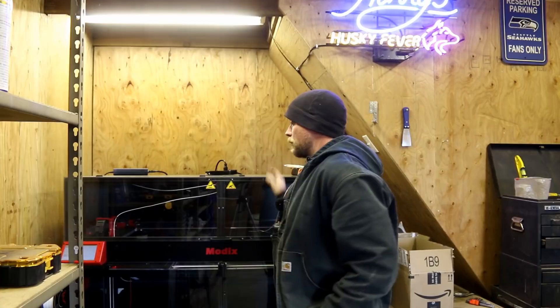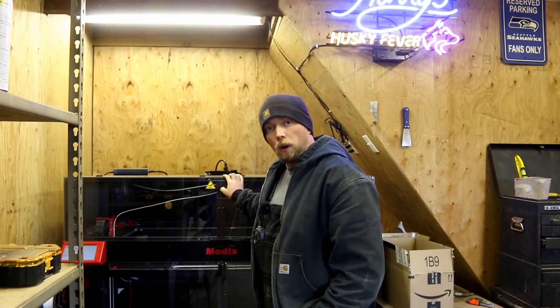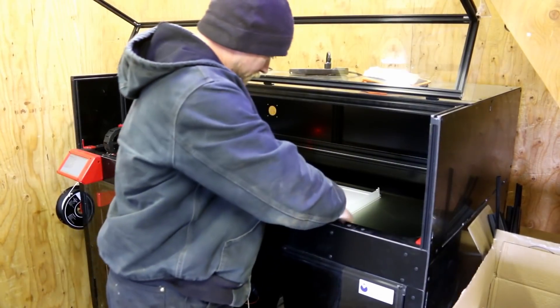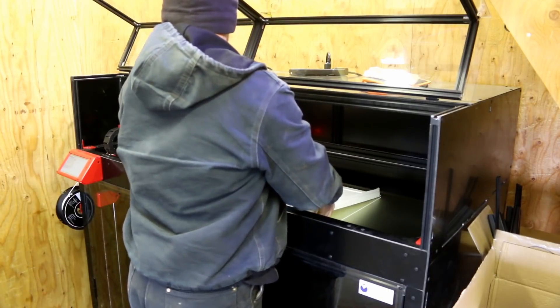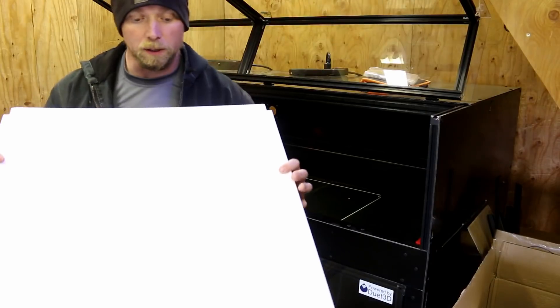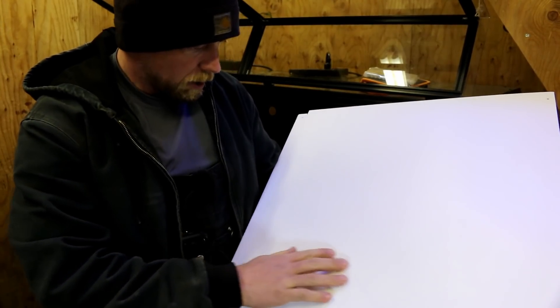Hey there mission control — today is a big day. We just got done with a test print of a full-size grow wall panel, the actual back panel. I'm going to try to get it off the surface. You can see it in there — see how well it comes off. I think this should come off pretty good because it's so big and it's had a chance to cool down.